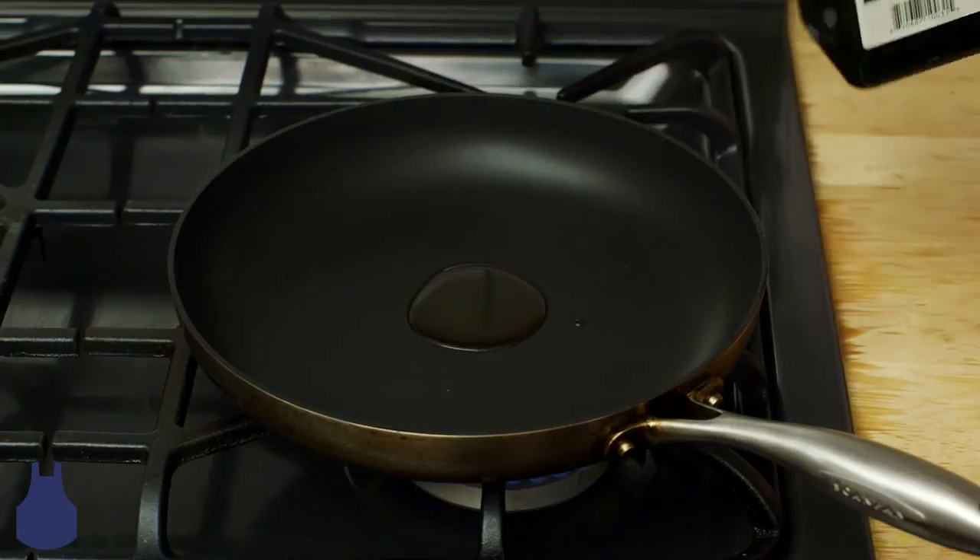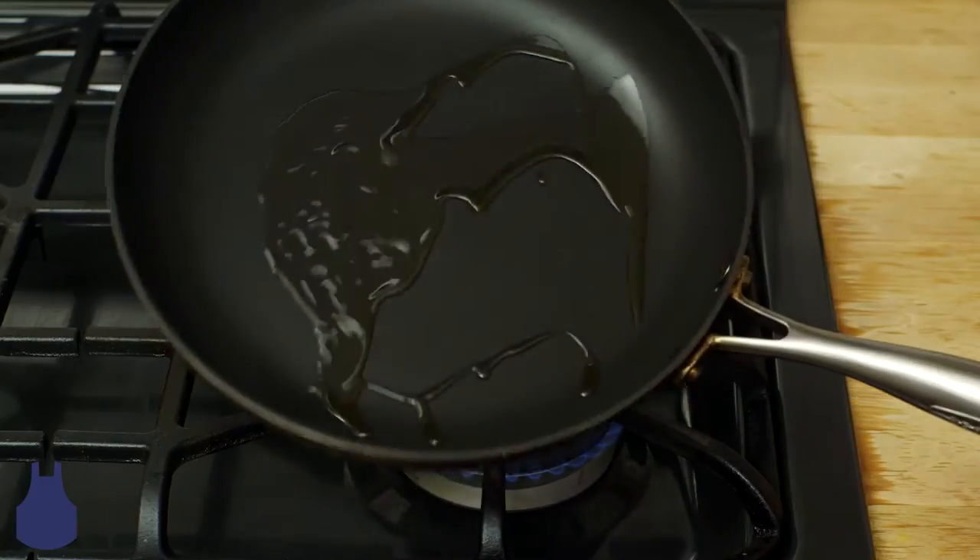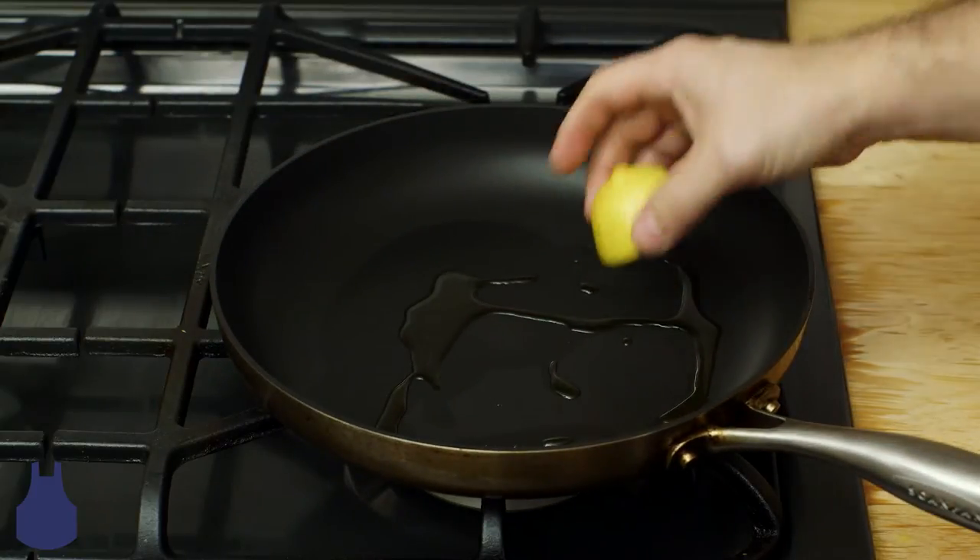Here's a cool trick to kick up your winter citrus game. Cut a lime or lemon in half and heat a pan to medium high. Next, add some oil to the pan and add the fruit cut side down.